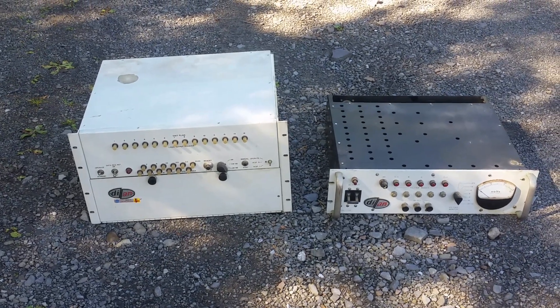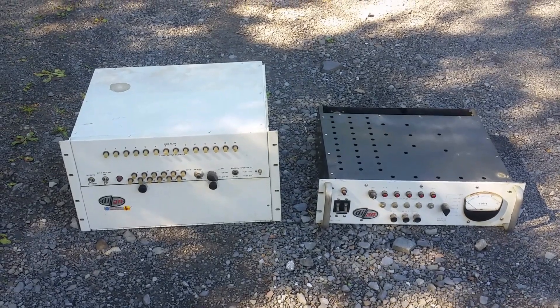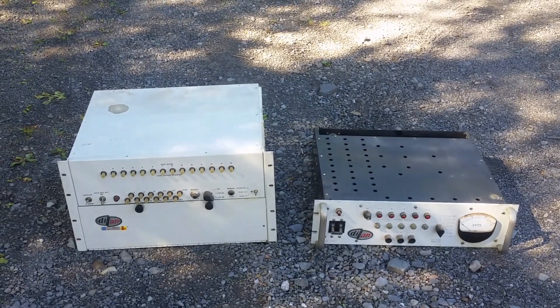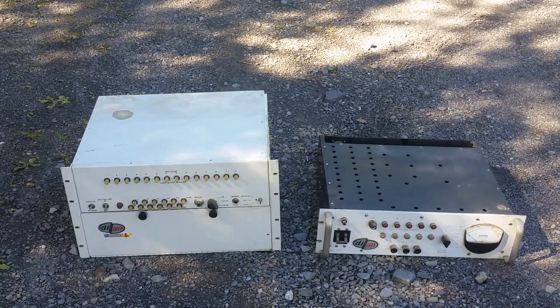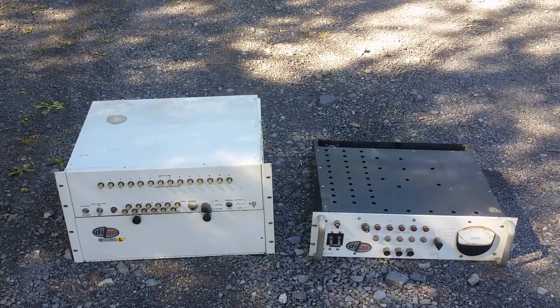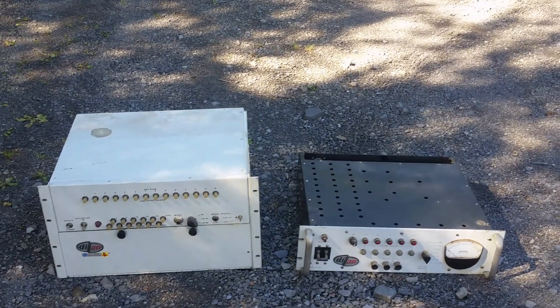Hey folks, Uniservo here. It's a beautiful October day, the first of the month. A few days ago I was doing a basement clean out — ham radio estate — and yes, most of the stuff was ham related and RTTY, good stuff. This odd duck was in the racks and I took a look at it, and it turns out it's interesting.